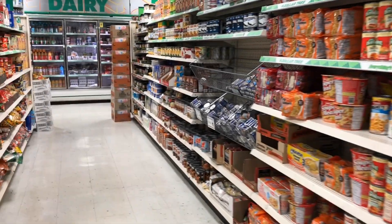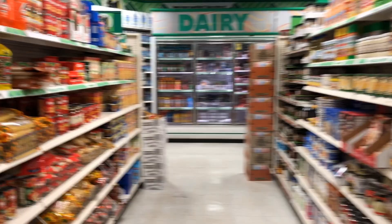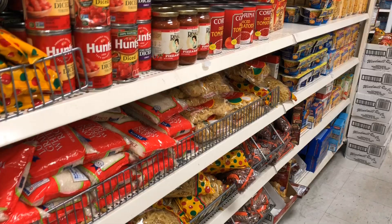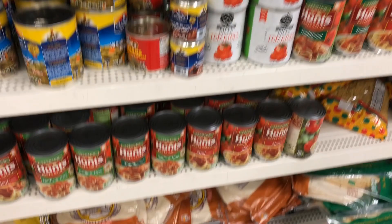Hey guys, I'm in the food section because today I want to make a pizza. I was thinking about pasta, but I was like, you know what, it might be fun to make pizza from ingredients that I got at the Dollar Tree. They have a ton of stuff and I know I saw it before, so let's take a look. First off I need pizza crust.